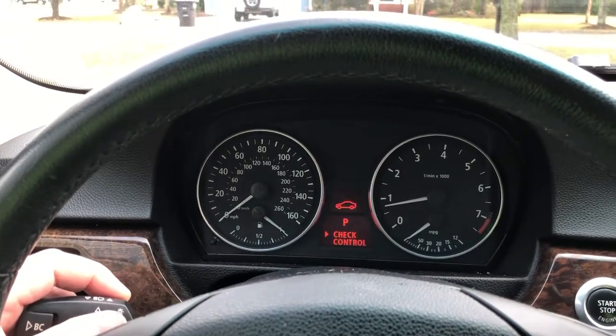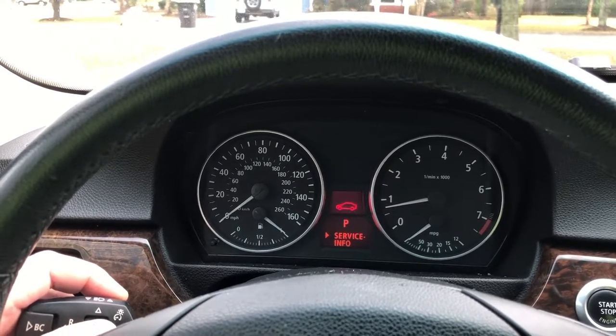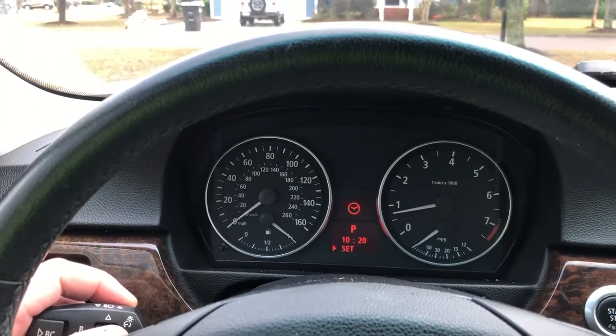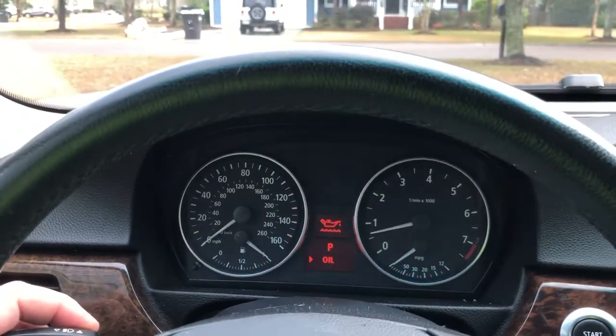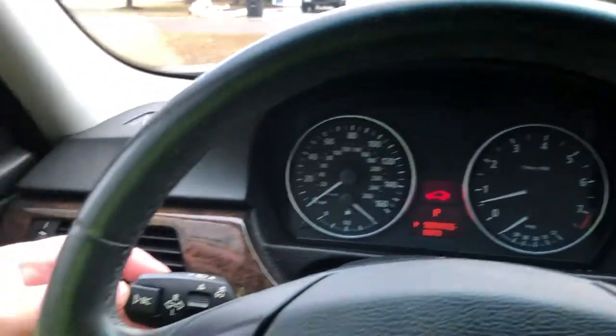I'm not sure what lightly pushing it up does, because if I do it lightly it doesn't do anything. It just keeps cycling through — I never get the flat tire symbol. I still get the warning but I never get that symbol.